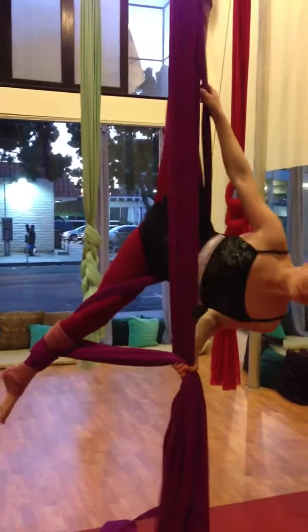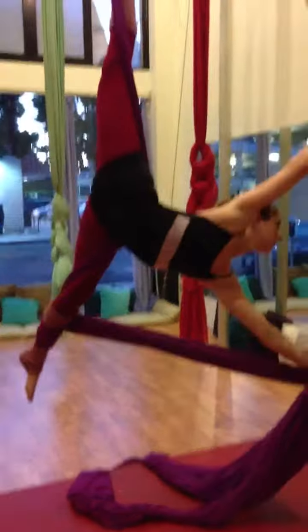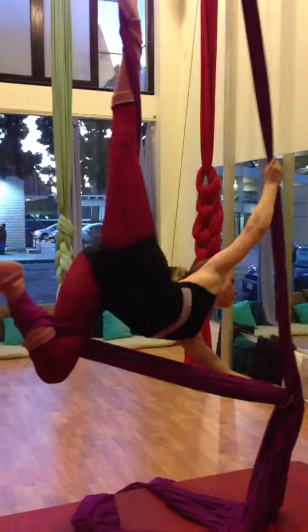Good. And then turn into it. That's it. And push it back. Gorgeous. Really nice there. Beautiful. So flexible. What a bitch.